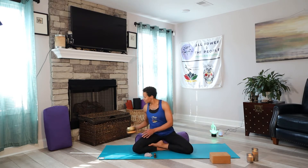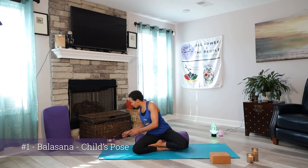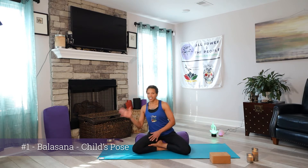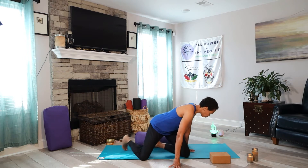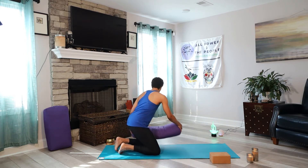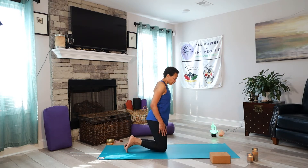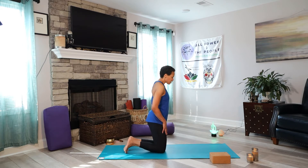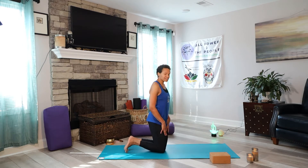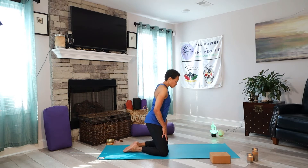Our first of 15 will be Balasana, which is child's pose. One of the things with our Freedom 15 is we're going to take a journey from childhood with Balasana to our Savasana, corpse pose — so from child to elder is the idea here. The best way to do this is to separate the knees a little bit and have the big toes touching one another.